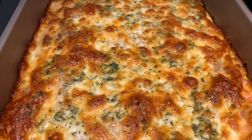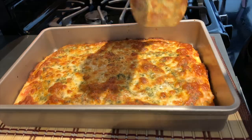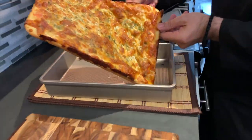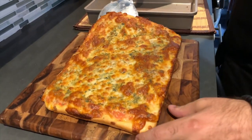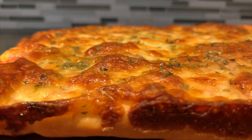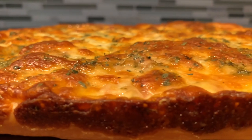Let it cool down for 5 to 10 minutes in the baking pan, then remove it from the pan onto a cutting board and let it cool down for another 5 minutes. Wow, look at that mouth-watering pizza! Can it really get any better than this?